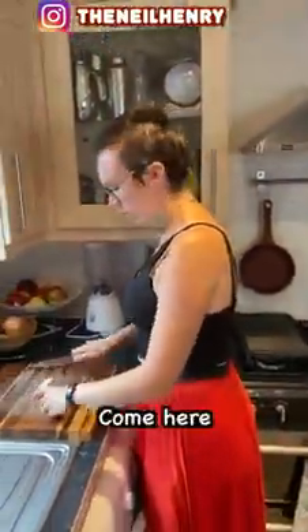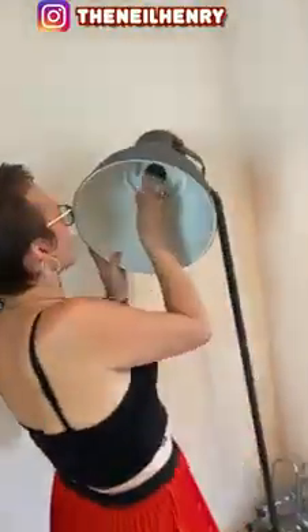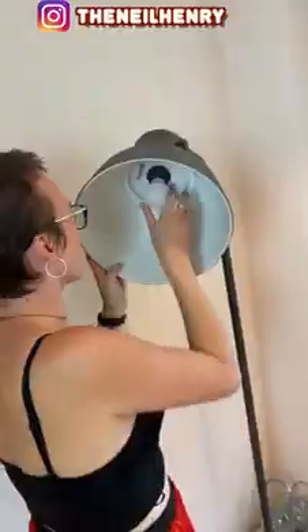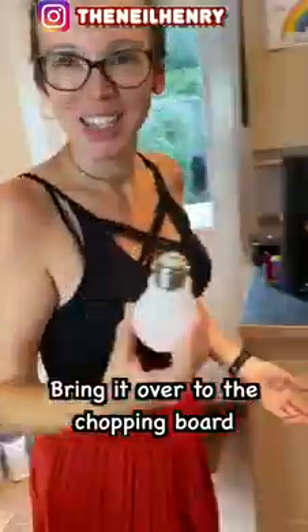Take the light bulb out, come here. Just take the light bulb out, take it out. Yeah, just bring it over here. Okay, cool, bring it over to the truck, bring it to the chopping board.